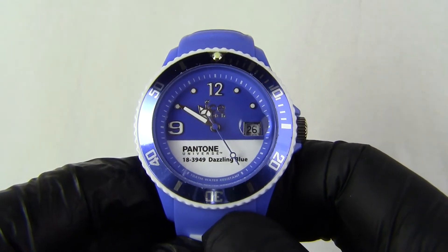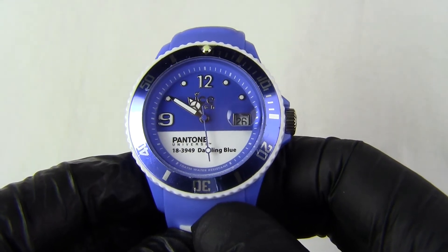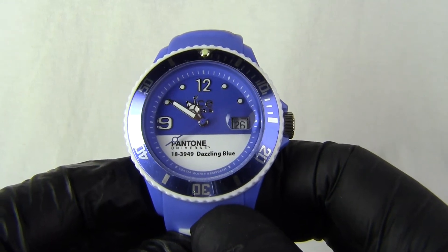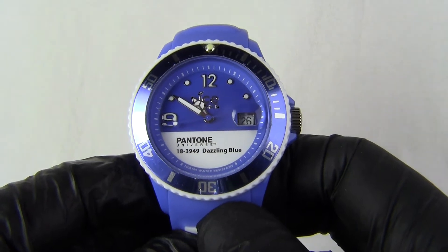This watch is from the Ice Pantone range. This one is what they call dazzling blue. The Pantone Universe colour is 183949. It's part of the Ice range of Pantone Universe watches, which I'll come to later.